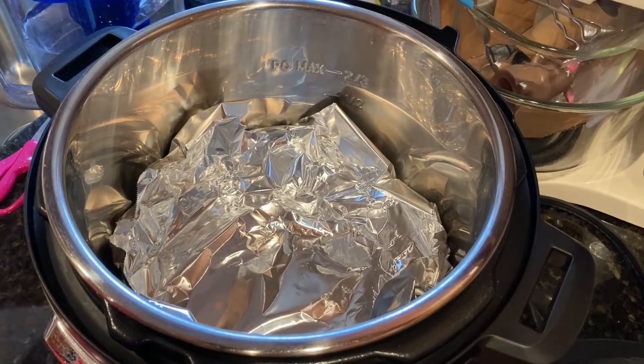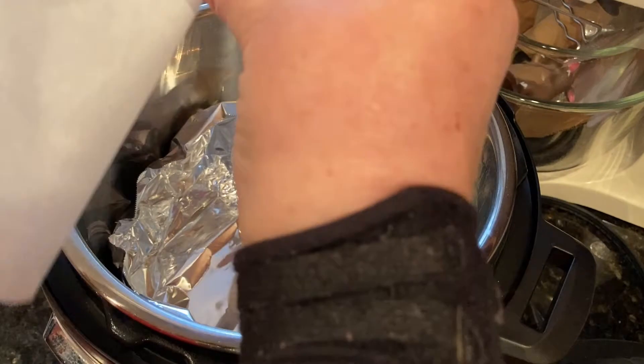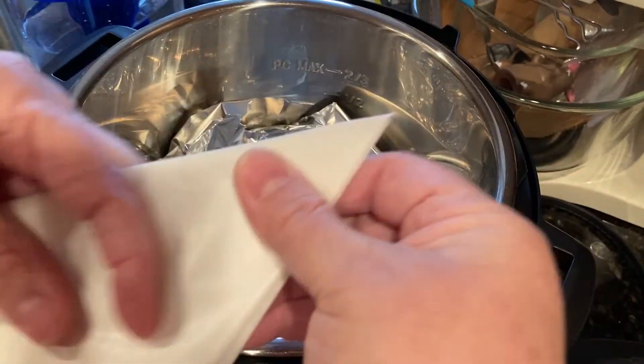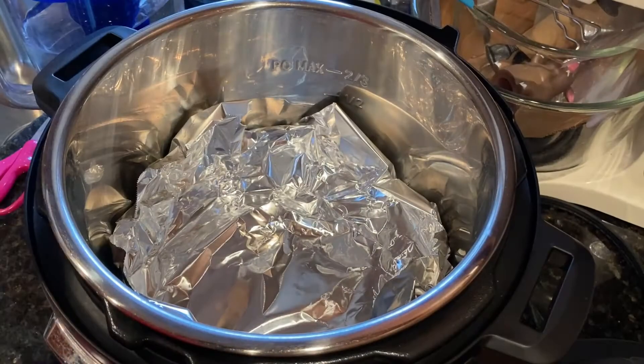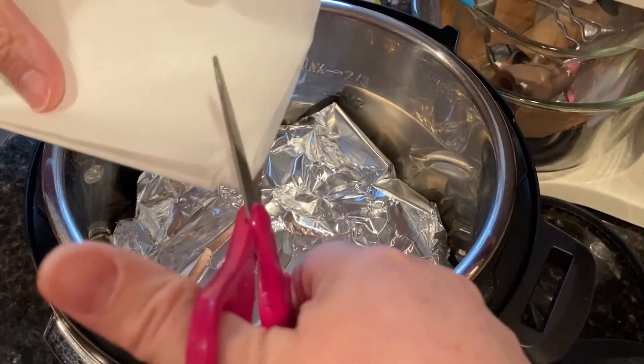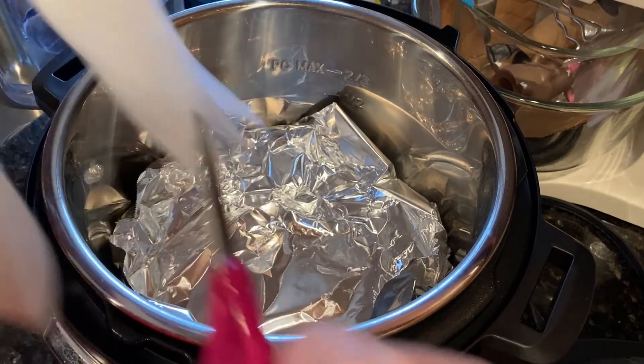Then take a square of parchment paper — you want to cut it to a square — and then I'm going to fold it into one, two, three folds. And the last one's at an angle. Then I'm just going to cut it from the shortest side across so that it makes sort of a circle.